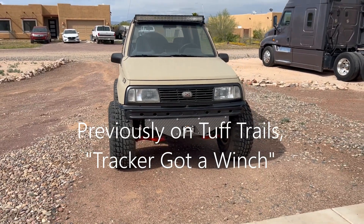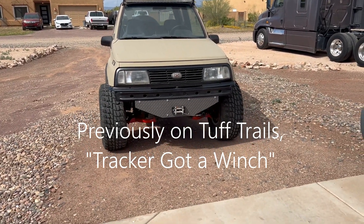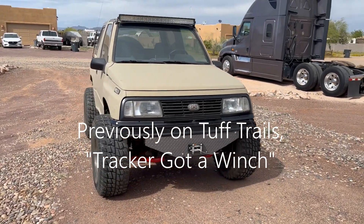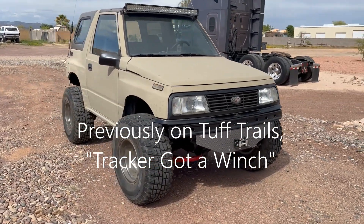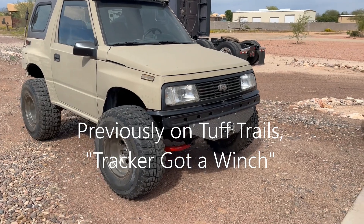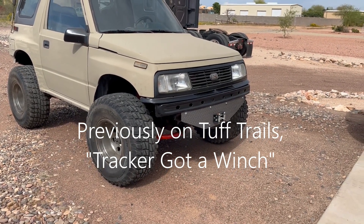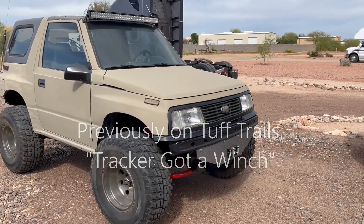All right, there you go — that's a wrap on the winch installation. That's all it needed. She's in there, all wired up, functioning, working. It's not going anywhere — ended up doing its job.